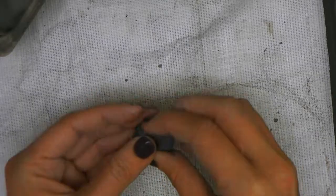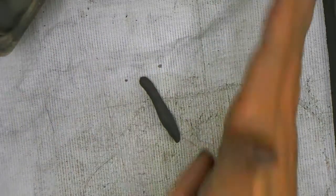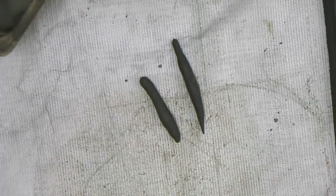Now it's time for seaweed — it's super easy. You literally just make coils: one coil, two coils, tons and tons of seaweed pieces. Don't make them too thin though.